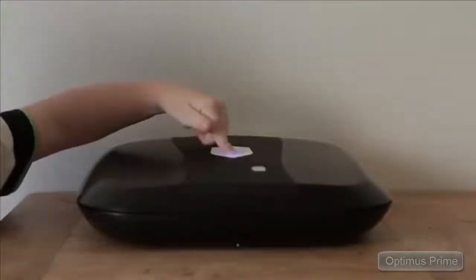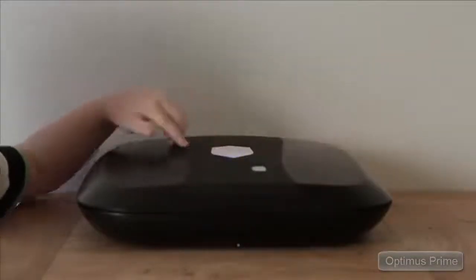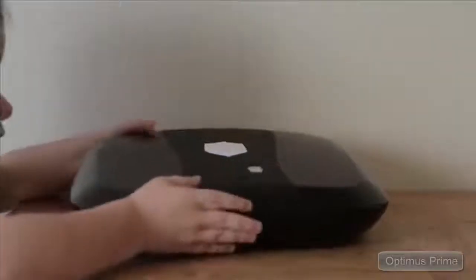As an added security feature, the 2.0 is equipped with an audible motion and tamper alarm that emits a loud noise if your box is bumped or moved.